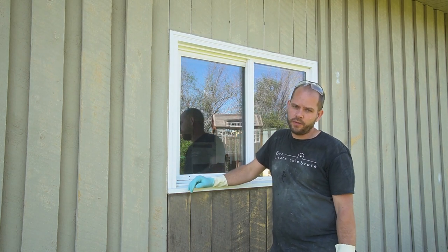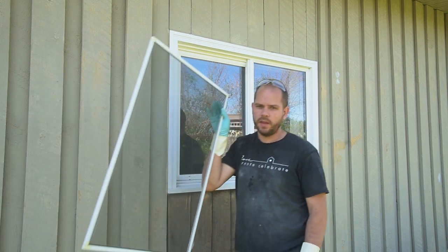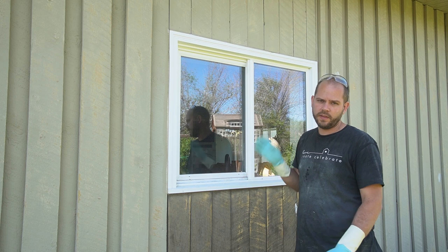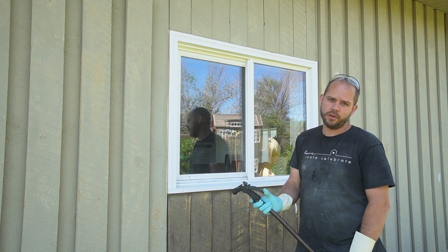The first step is to clean the window. We took out the screen, and we're going to clean out all the jams and areas — you can see there's a bunch of dirt and buildup. We'll wash it, let it dry, and then it'll be ready for primer. The first step is always a good thorough cleaning.